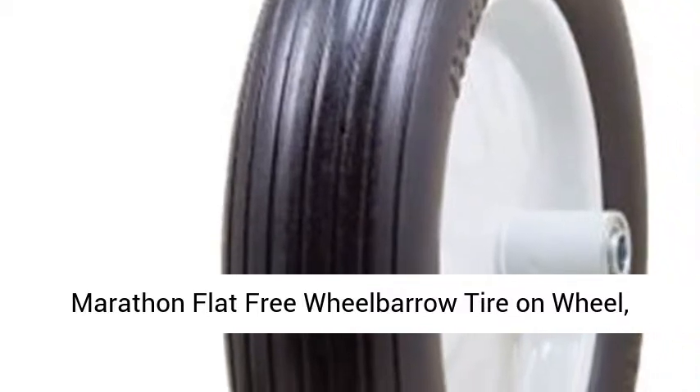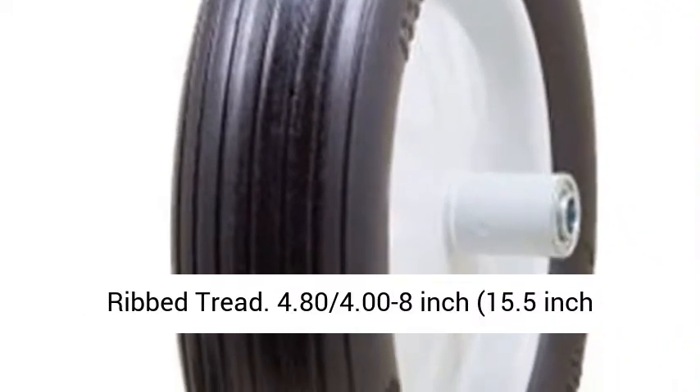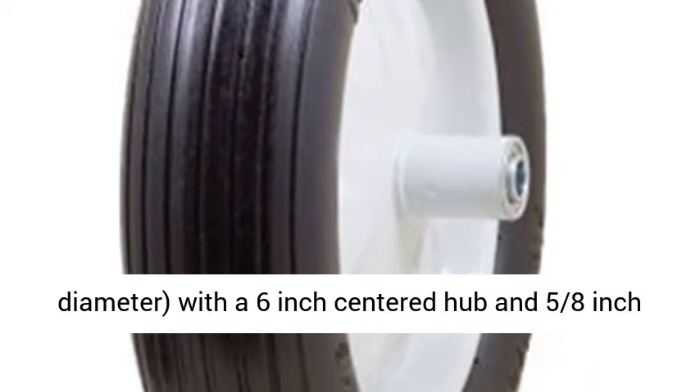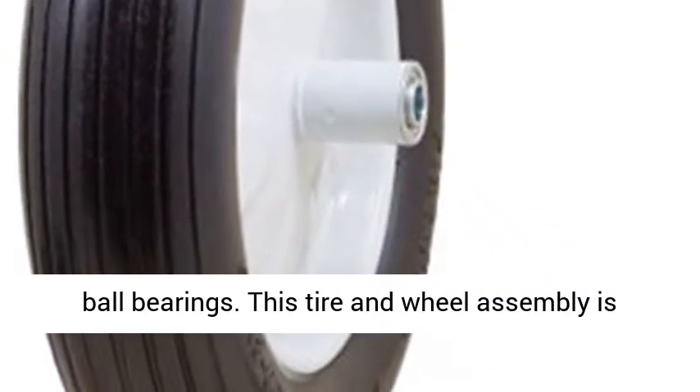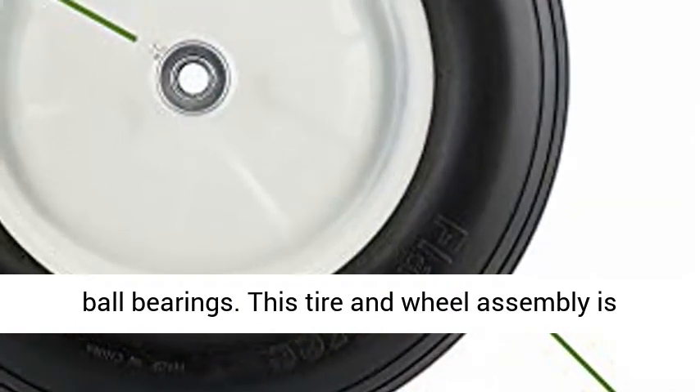Marathon Flat Free Wheelbarrow Tire on Wheel, Ribbed Tread. 4.80/4.00 to 8-inch, 15.5-inch diameter, with a 6-inch centered hub and 5/8-inch ball bearings.